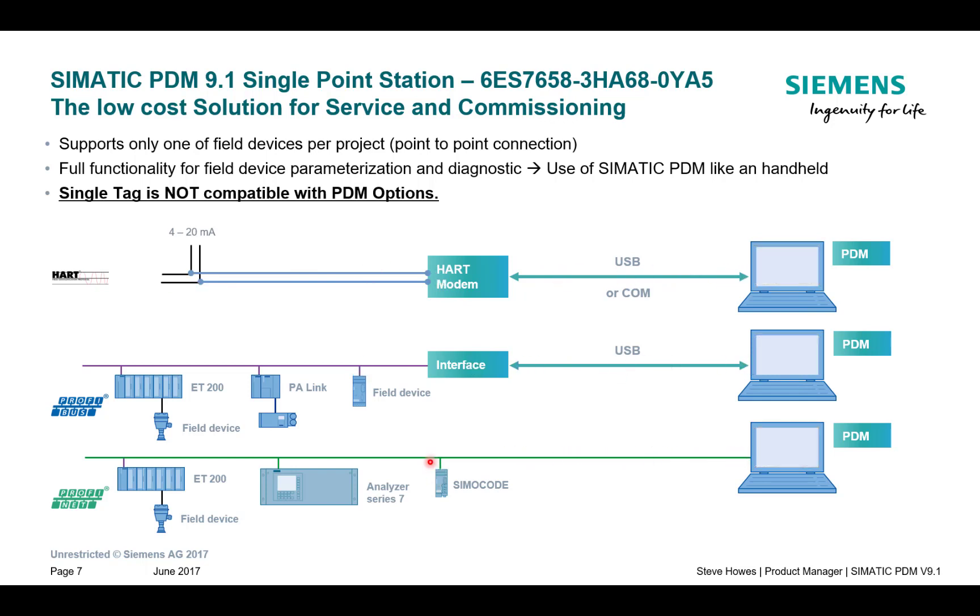On the HART network I remove my pressure transmitter, close my project, start a new project and connect to another device on the HART network. On my DP network and on the Profinet network I can communicate to another device, but I'm on a completely separate project to what I had before.